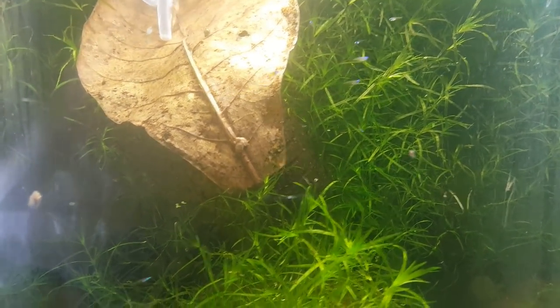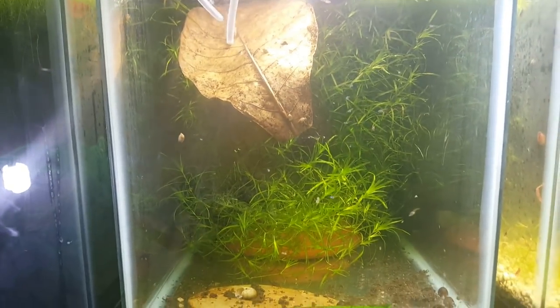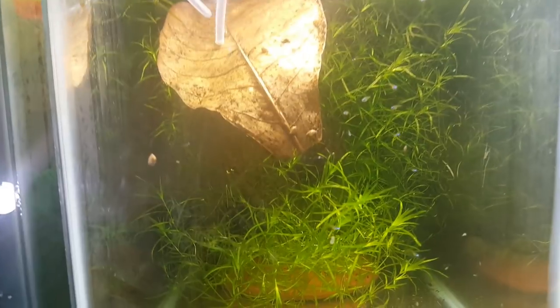You can see several fry here. I've got more over here in this tank which isn't going to show up too well because of the lighting. However, if we try to focus here, you can see the activity just below. There's a bunch of duckweed here that I do have to remove from that.